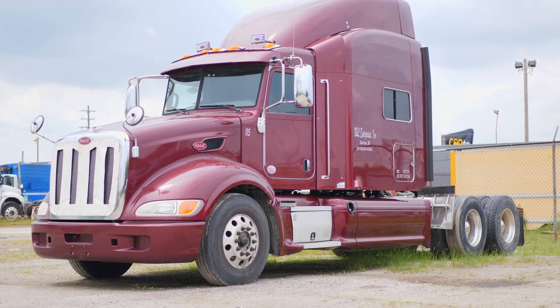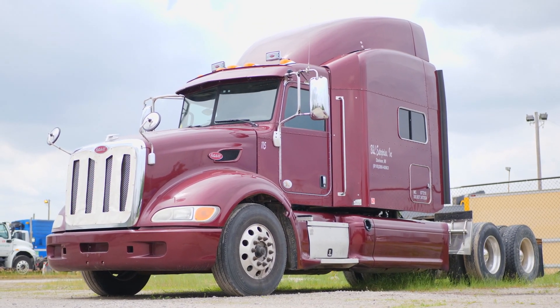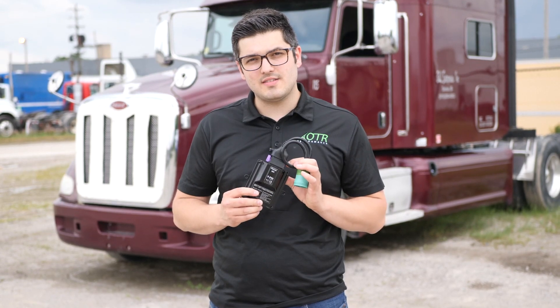Hey, this is Tia from OTR Performance. Today I have behind me a 2013 Peterbilt 386 with a Paccar MX13 engine. I'm going to show you how to do a forced regen using our DTC-AFT reset tool. Normally to do this procedure you have to take the truck to the dealer or a shop that has DAVIE4 software. So let's get started.